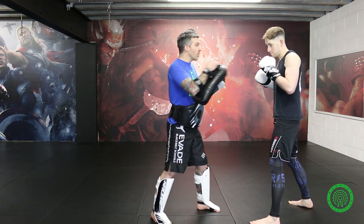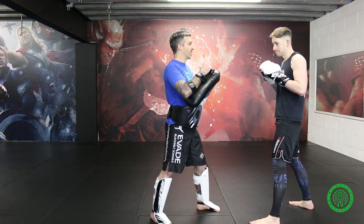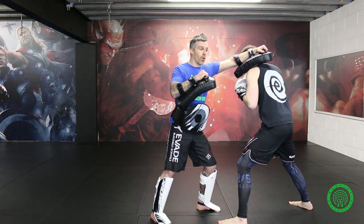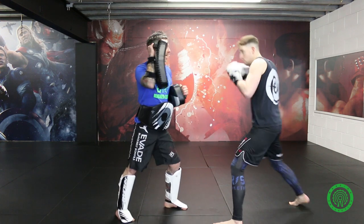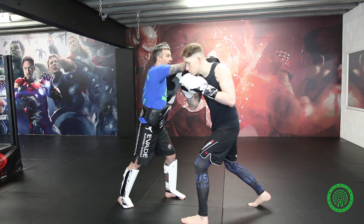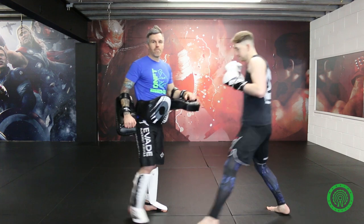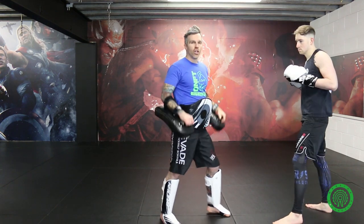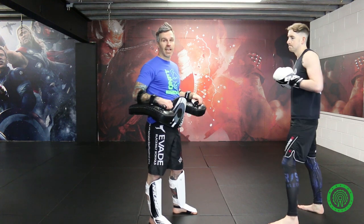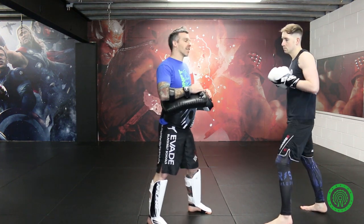I'm going to throw the jab and Ian is going to step forward as he slips to the outside. He jabs, then as soon as I've thrown the jab, I pull it back and step back — and he goes right cross, left uppercut. Then I throw the cross, he comes and slips forward, and as I pull it back I move back — hook, cross. It's very much about getting used to just moving with the pad work. Don't plant your feet — just relax.